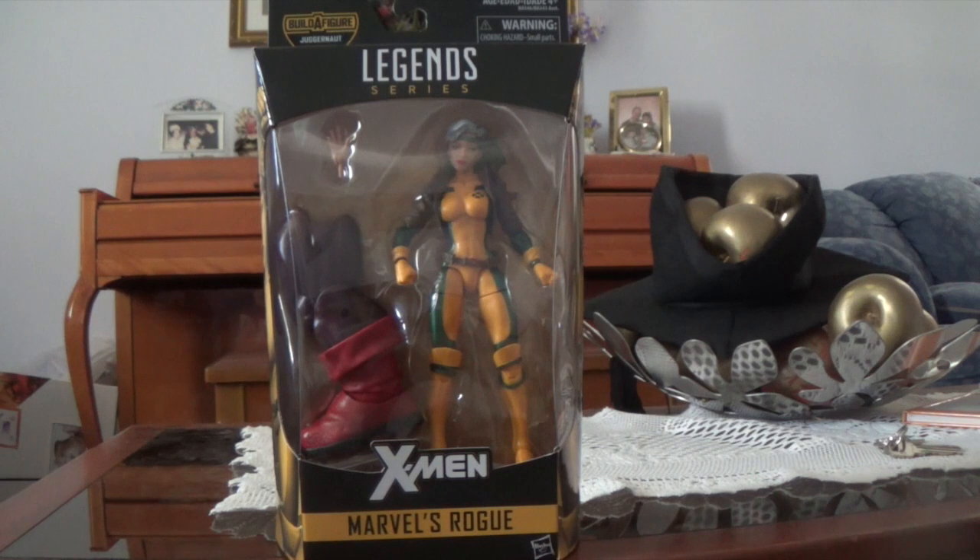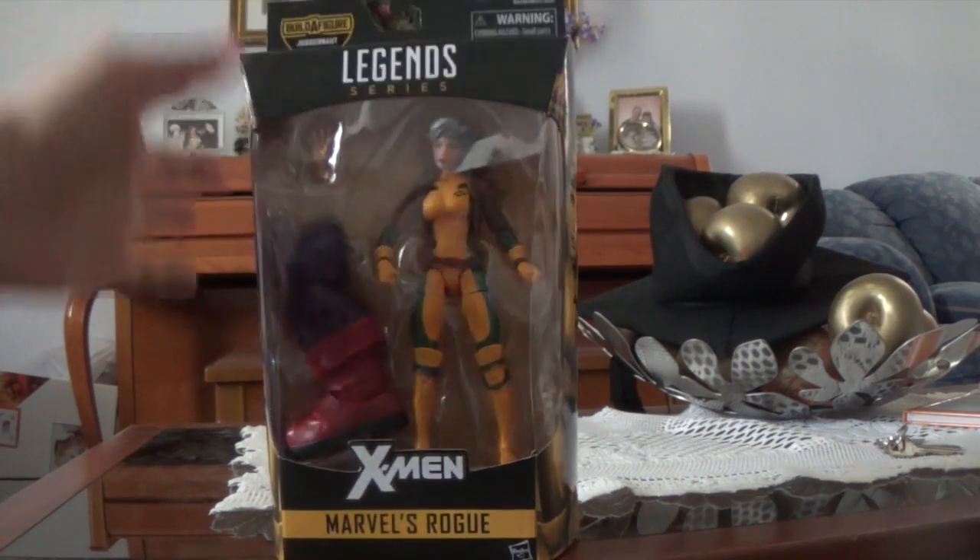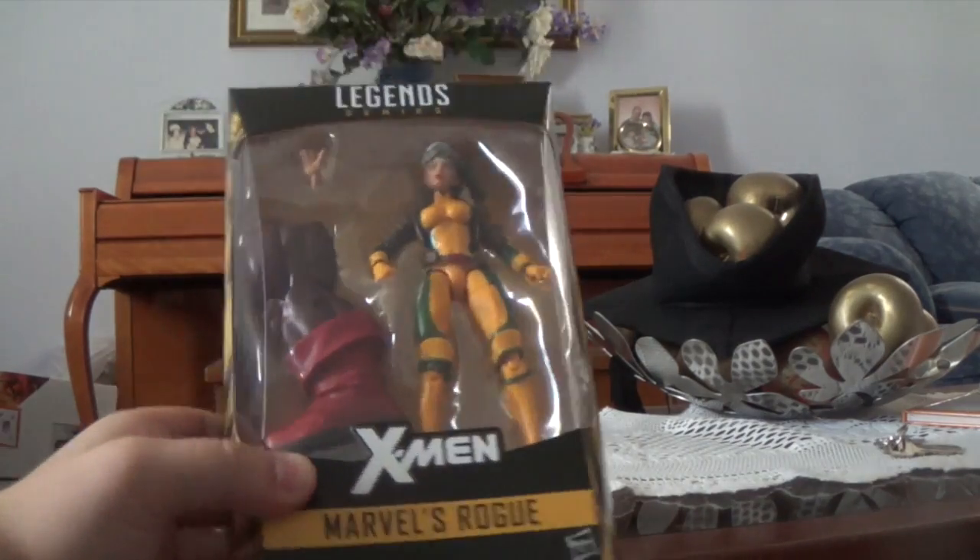I'm super hyped for this figure. The minute I found it I was like, yeah, I need to get it. I was super lucky to get this too, because I didn't have much money. Anyway, this is part of the X-Men Wave.